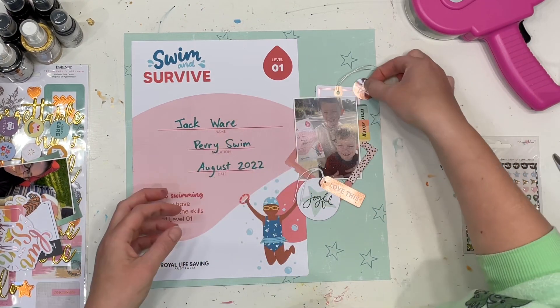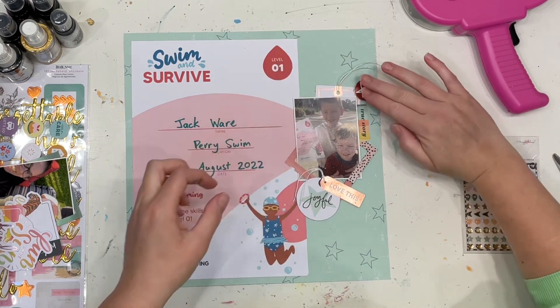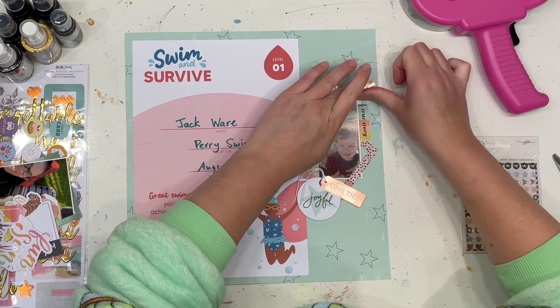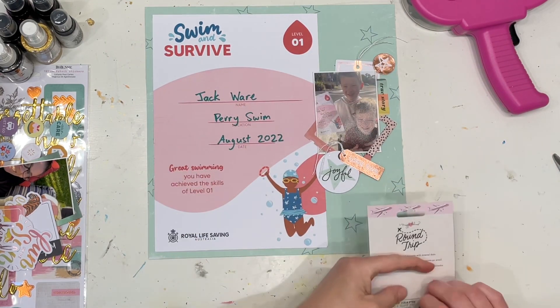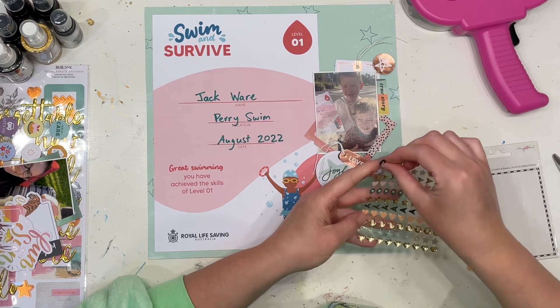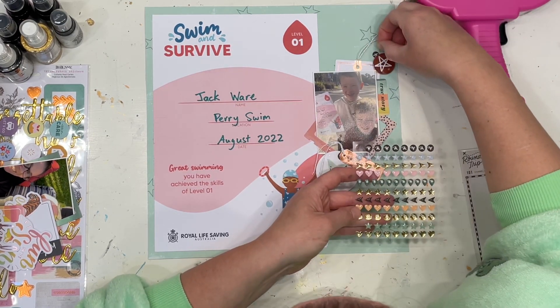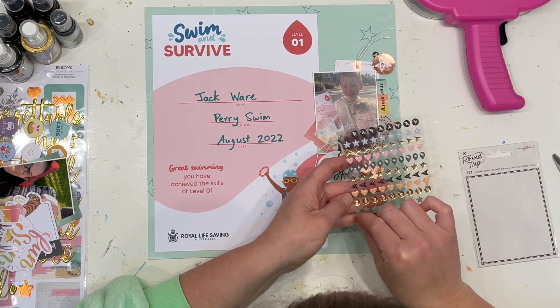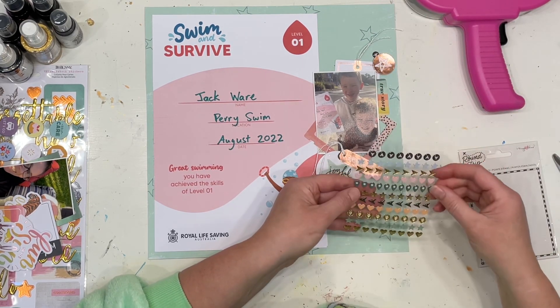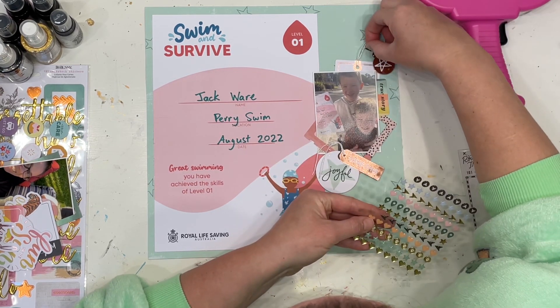I'm popping them up on dimension. If you haven't seen me doing this before, I'm out of foam dots, so I'm actually using some thickers that have run out of letters to pop up my bits and pieces. I am using the foam ones, not the chipboard ones at this stage, but I'll probably resort to using some chipboard ones down the track until I get some more foam stickers or pop dots.